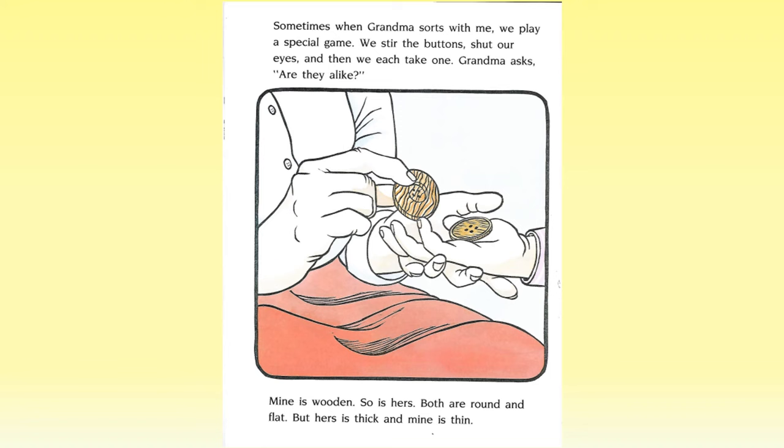Sometimes when grandma sorts with me, we play a special game. We stir the buttons, shut our eyes, and then we each take one. Grandma asks, are they alike? Mine is wooden. So is hers. Both are round and flat. But hers is thick and mine is thin.